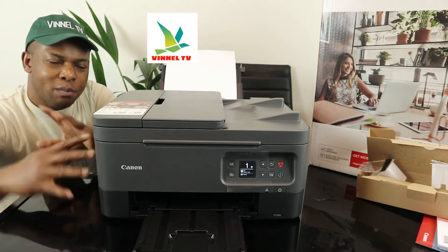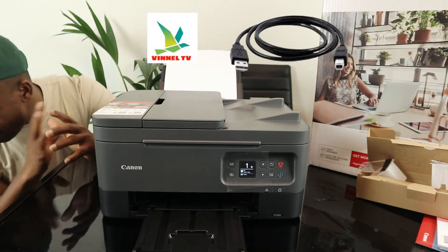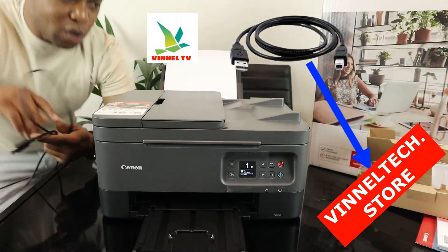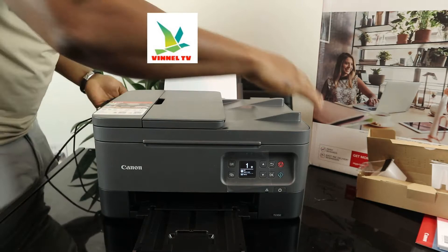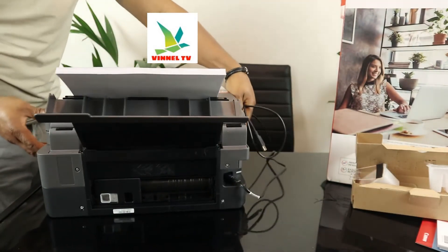Unfortunately, the USB cable is not included with this printer, but you can get it from the Amazon store with free delivery. What I'm going to do right now is show you how to connect this printer to a Wi-Fi network, but before we do this I want to give you a quick overview.